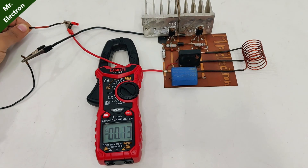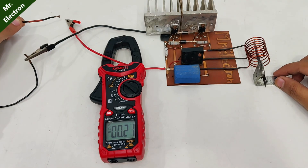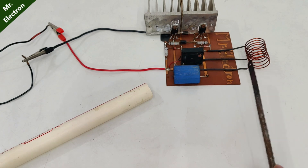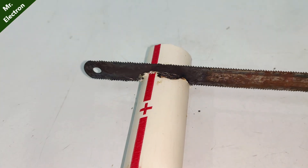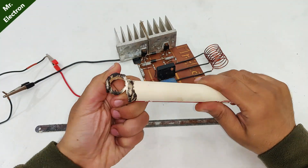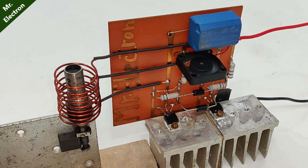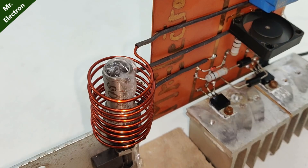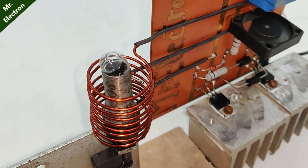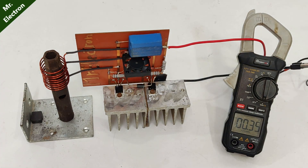The no-load current is as high as 1.8 amperes and load current at present is 4 — it will depend on objects. The power supply I'm using is 12V 8 amperes. Let's turn on the switch to see the amperes, and as you can see it is drawing almost full.